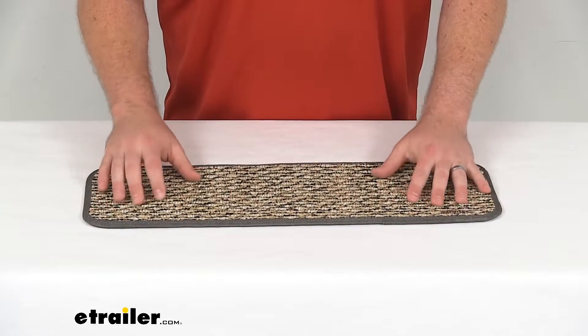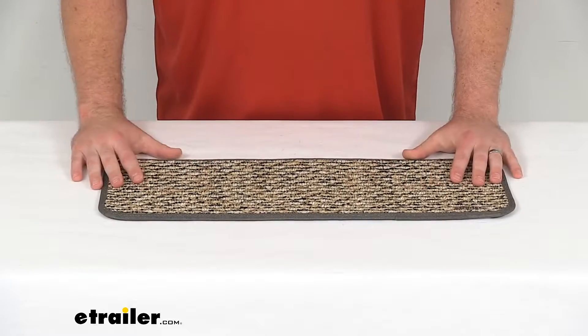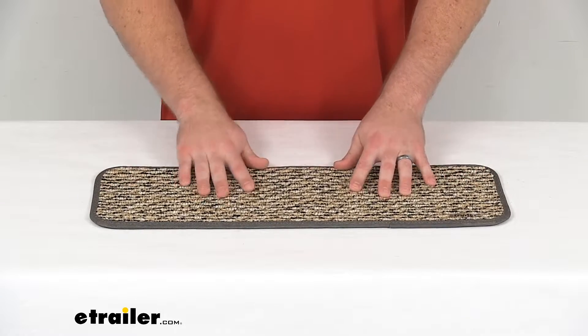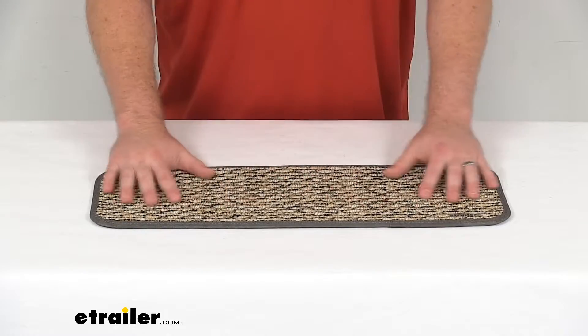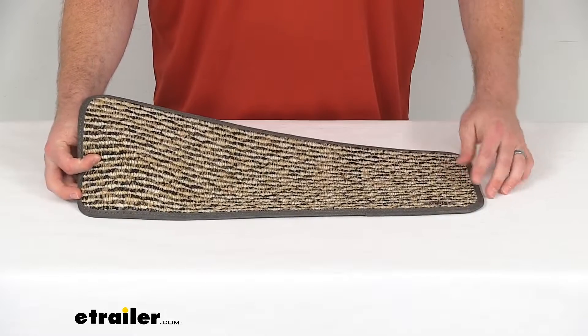This is a polypropylene carpet, so it is going to be mold and mildew resistant and will hold up really well for a long time. It's also UV resistant, so it will resist fading, and the sun's rays should do a good job of retaining that color for a long time as well.